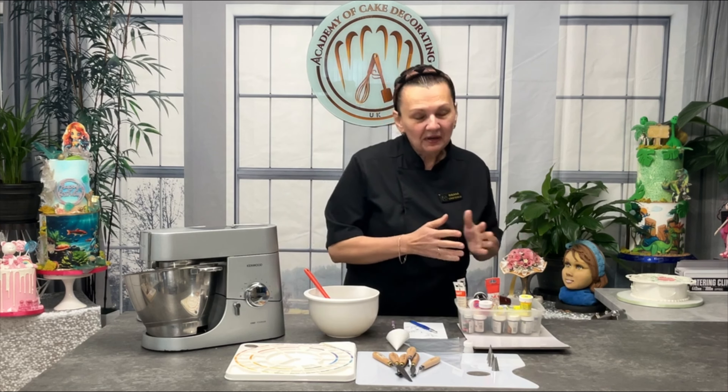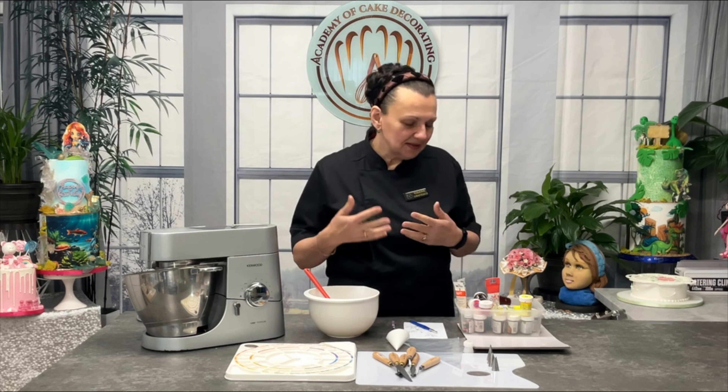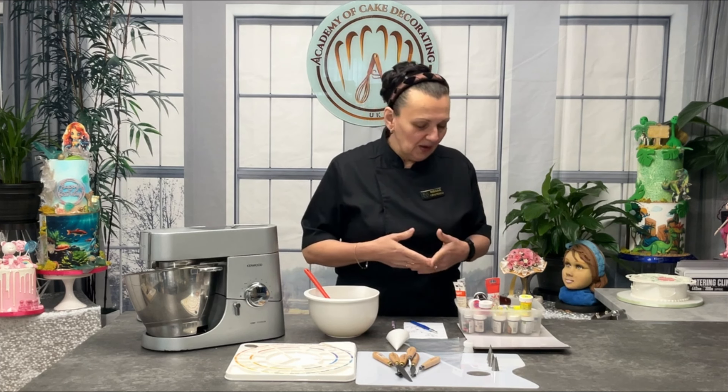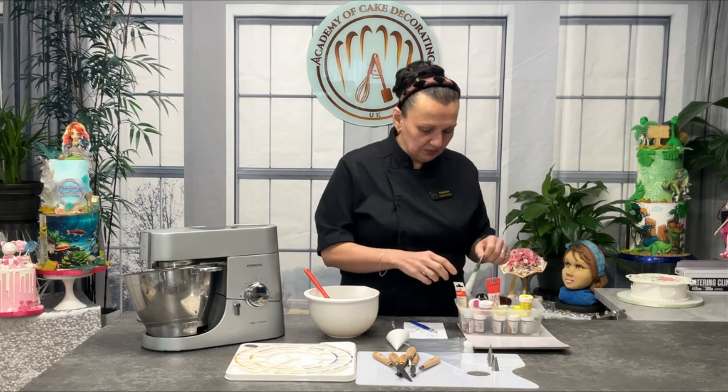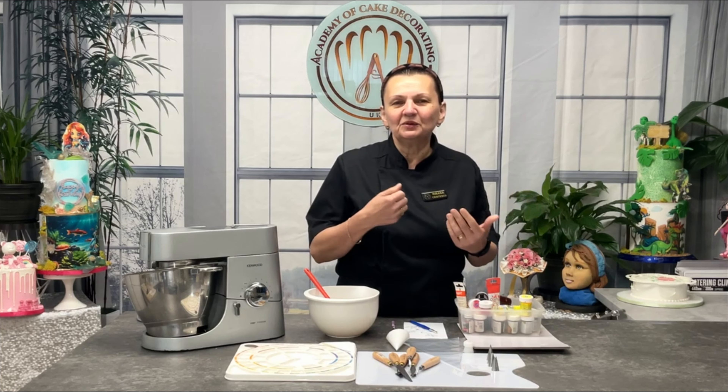Then, different buttercream colors. I use a variety and don't have a preferred brand, but I tend to use Wilton, PME, Squires Kitchen — whatever I get my hands on. Most recently I've been using Fractal colors, but I can't really say I have a preferred brand. I use them based on the shade of coloring they provide.